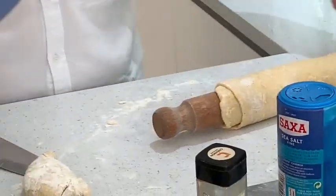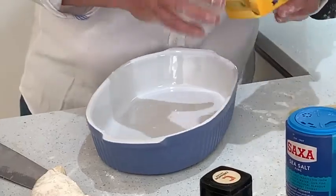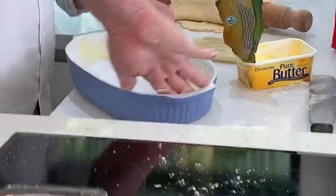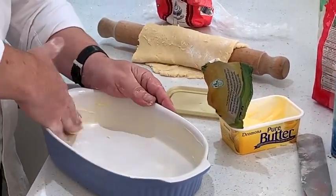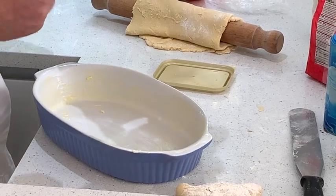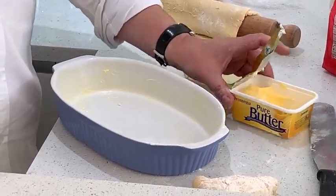For this, we need to butter and flour the dish. One thing about the butter — do not put stock or any inferior butter. This is the best you can get. It's a wee bit dearer, but trust me, it will transform your baking.